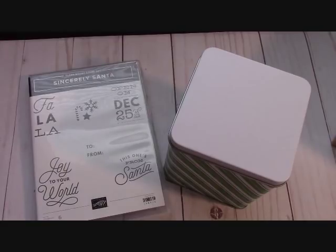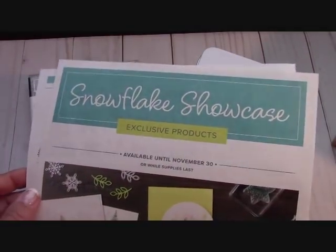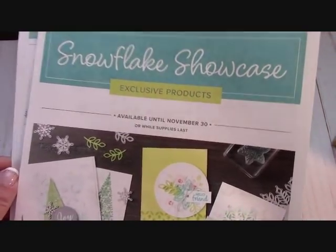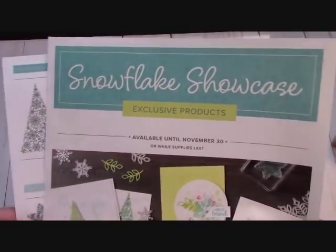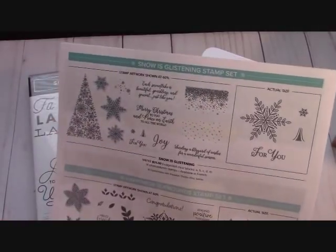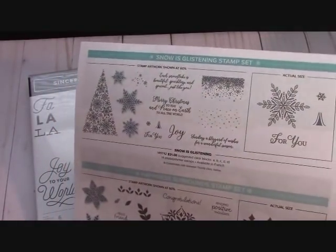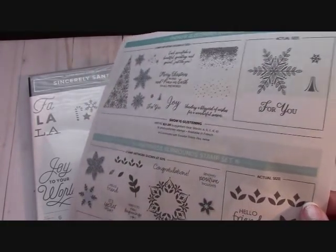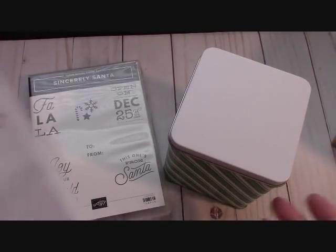Coming up, as demonstrators we have a new set that will be available — I've already ordered mine. It will be ready for customers from November 1st to the 30th. If you're thinking about becoming a demonstrator for the greatest bang for your buck with Stampin' Up, you don't have to do YouTube, you don't have to have parties — you can be what I call a crafting demonstrator.